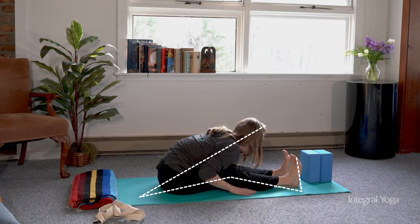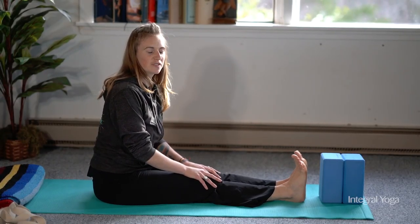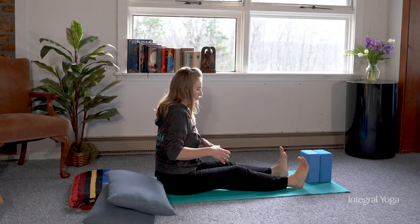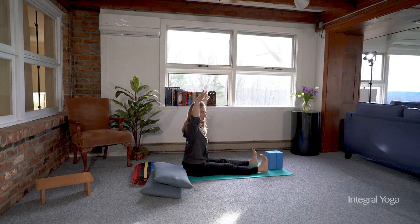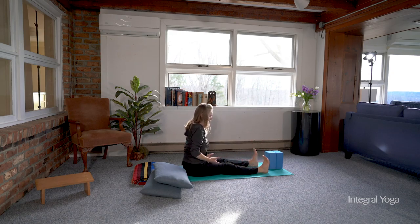You can release the arms and simply push the torso back up. For those with bigger bodies, a bigger chest, or if you're pregnant, widening the legs creates room for the body to lower. You can walk the hands out keeping the spine long, or you can raise the arms up and lower this way, creating the space in between the legs.